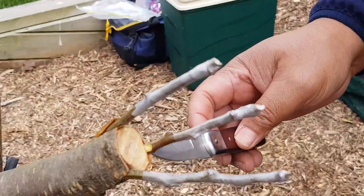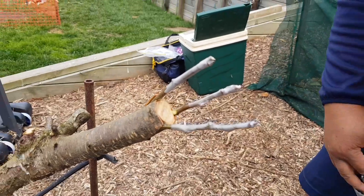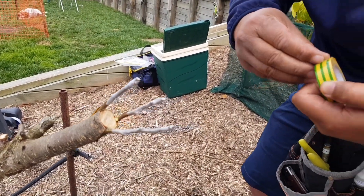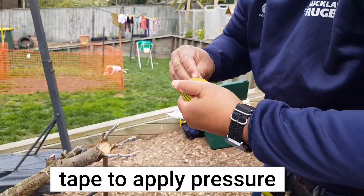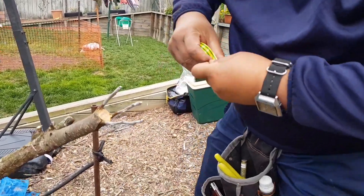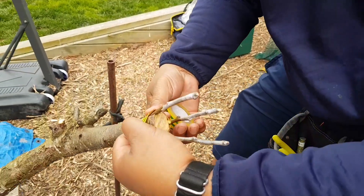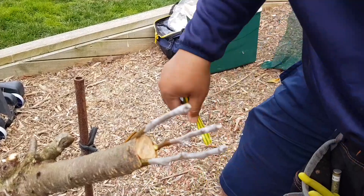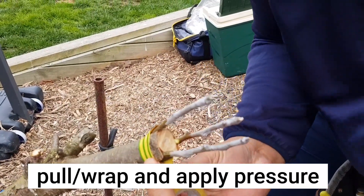One, two, three — I'll keep it there. Now I'm going to use my electrical tape. This is the important part: as we put pressure on here, I'm pushing down. Electrical tape.